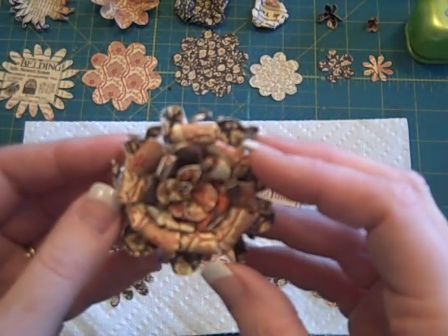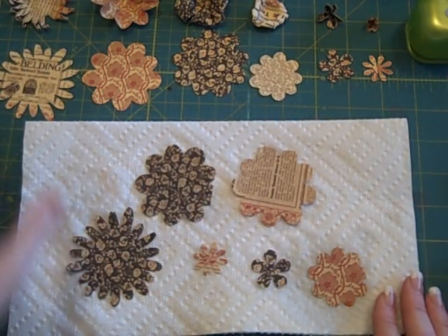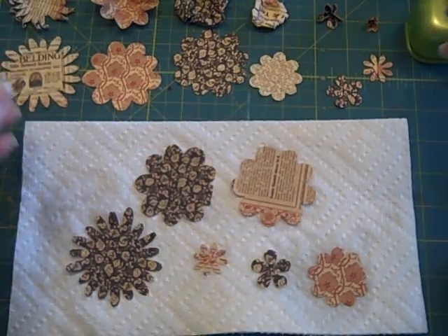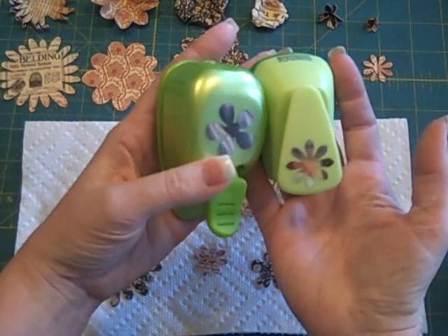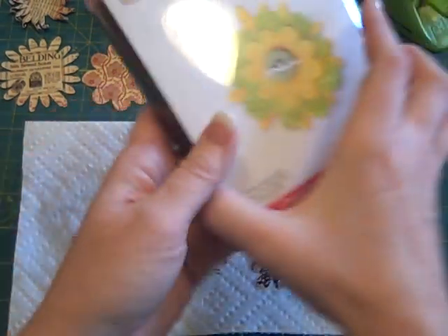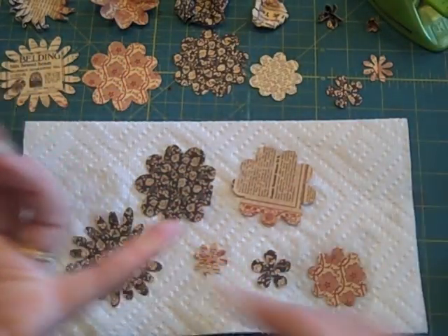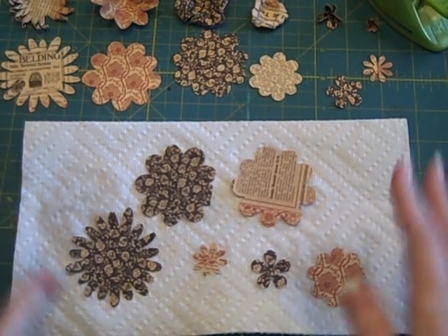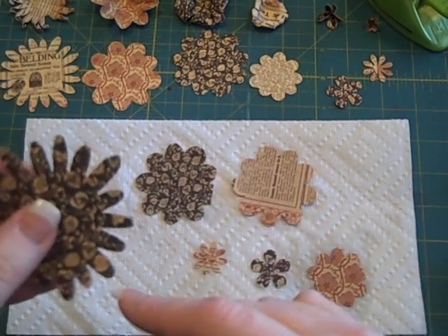I have directions on how to make them on my blog as well as in this video. You're going to start out with a variety of either punched and/or die cut flowers. Here's a couple of Marvy and EK Success punches that I use — there's that one, there's that skinny little one. I also have a Sizzix die that cuts flowers that I'm using. You can use any kind of punch flowers, or use your Cricut to cut some flowers. These are the ones I'm using: one large one with skinny little petals.